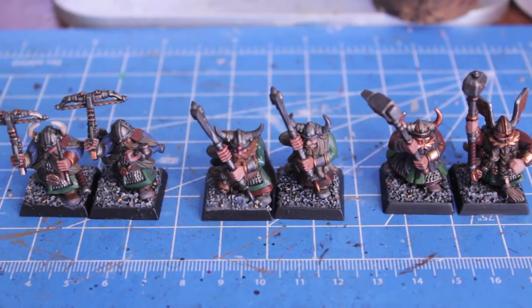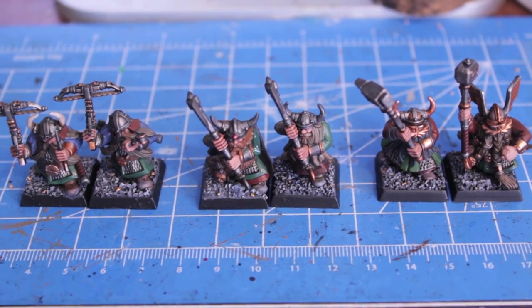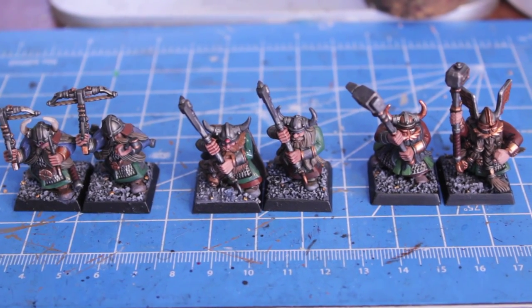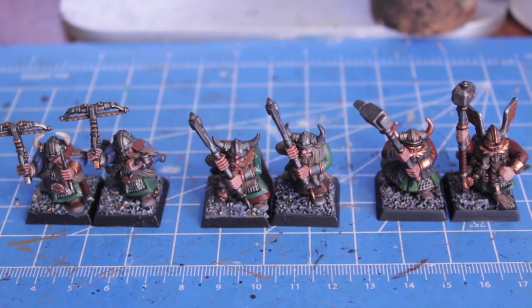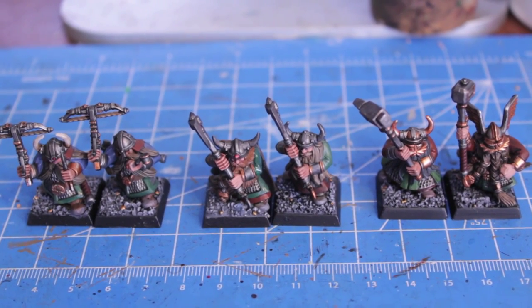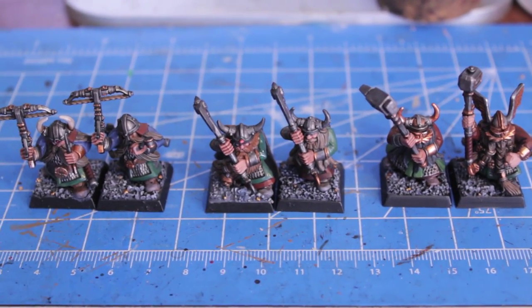I've spent most of the day filming and rendering and uploading my how-to-paint dwarfs video — how I paint these dwarfs in my particular color scheme. That took a while: film, then put on the base coat, then film, then put the washes on, then film and do the highlighting.